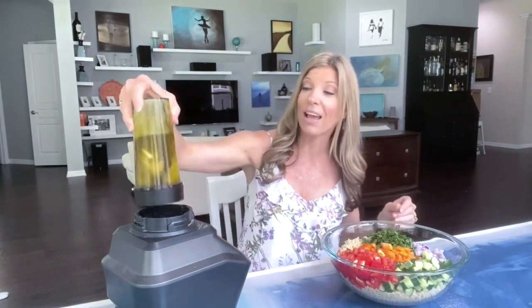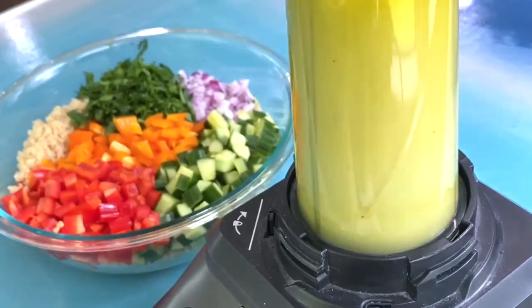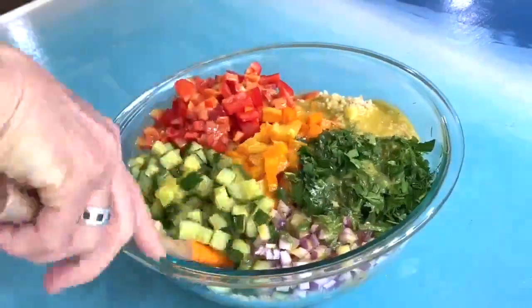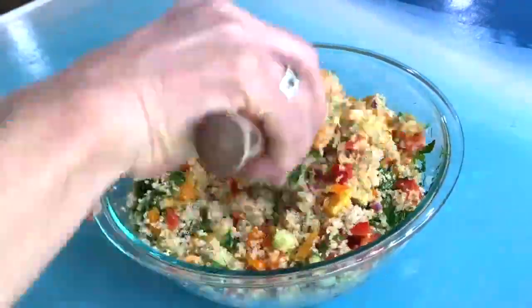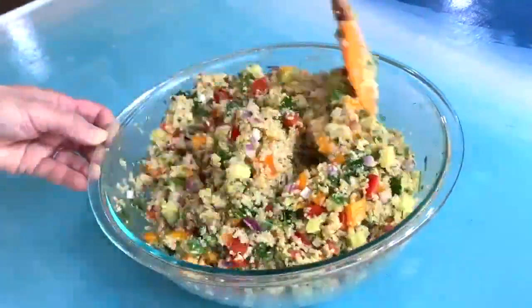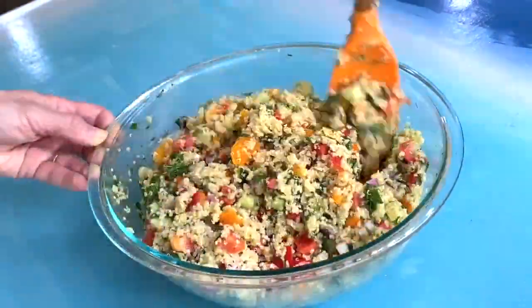The dressing for the salad couldn't be easier. Put all of the ingredients in your blender — or in my case the smoothie maker — all at once and then puree it until it's really smooth. This takes less than 30 seconds. The most important part is making sure that the garlic isn't left in any big chunks. Then you pour it on top of the rest of your ingredients and mix it all in really well.